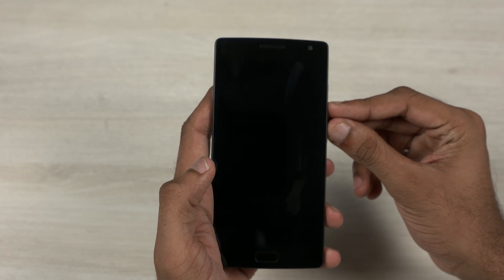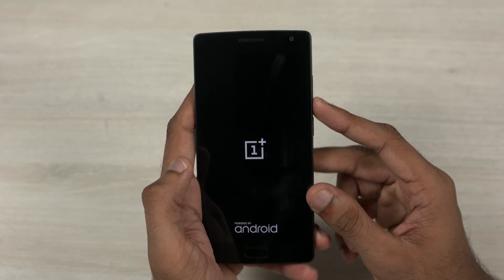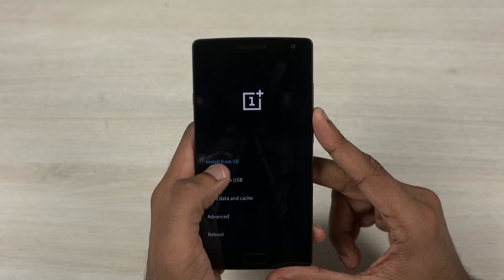Now turn your OnePlus 2 off and press and hold the power and volume down buttons until you see the OnePlus logo. Then let the keys go. The stock recovery should appear in a few seconds. Now tap install from SD.